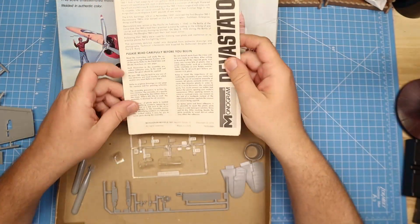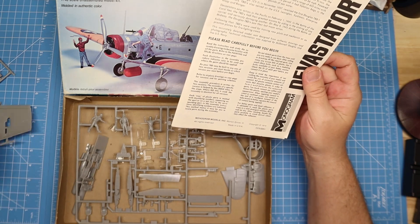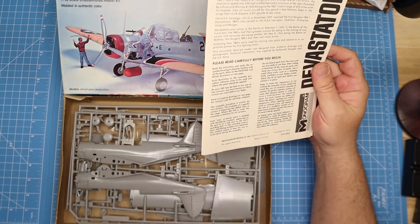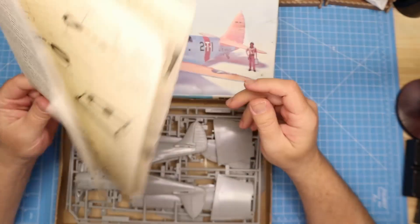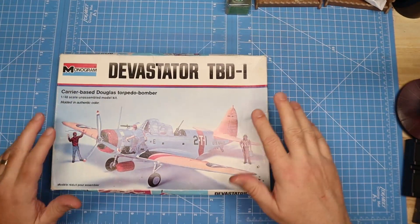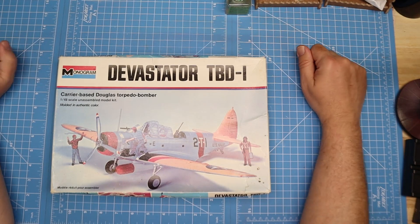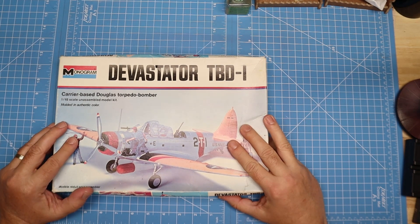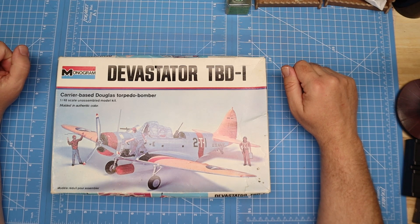So there you go — a model kit from 1974, the Devastator. Any of you guys out there happen to have built this one yourself? I'd love to hear about it, I'd love to see some builds. That ends this quick unboxing of the 1974 Monogram Devastator TBD-1. I'm not sure when I'll get to this one — I've still got a couple on the bench to finish up and finish painting. But it'll be soon. Thank you very much, y'all have a great night.